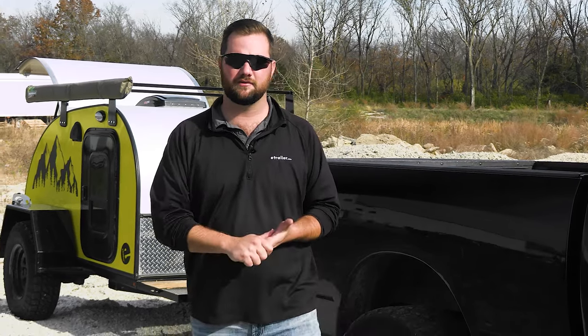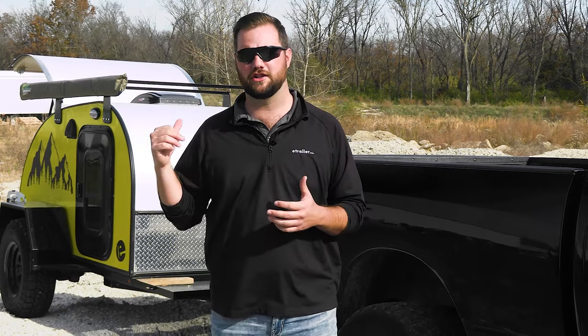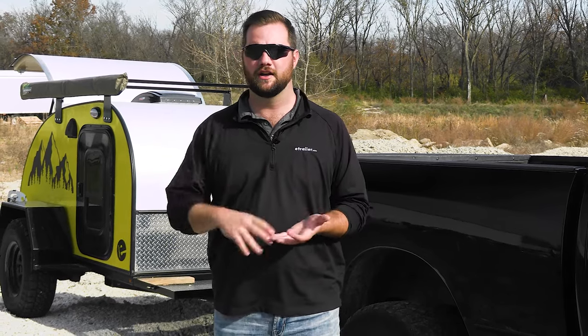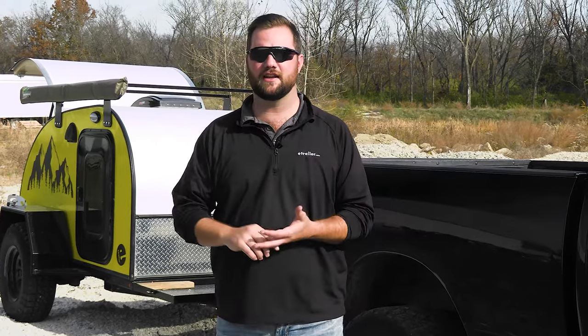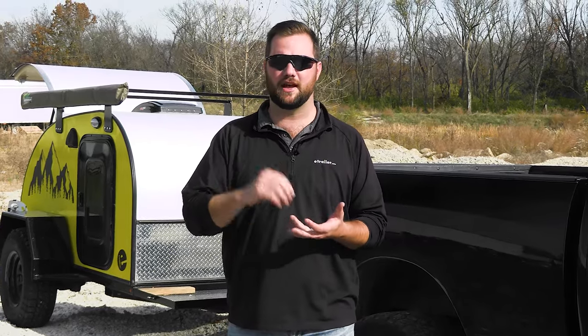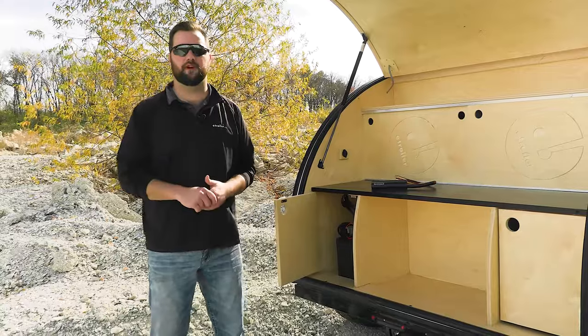Hey guys, it's Jake here with eTrailer. Today we're going to go over a commonly asked question: how do you keep your trailer battery charged while driving? Some of the comments we get are that your tow vehicle is not fully charging the battery on your trailer, that your trailer battery is actually draining the tow vehicle's battery, and how to properly maintain a battery to keep a charge on a dump trailer or a trailer with a winch.